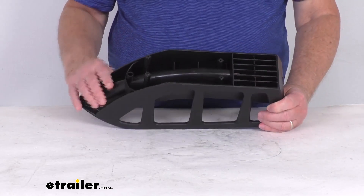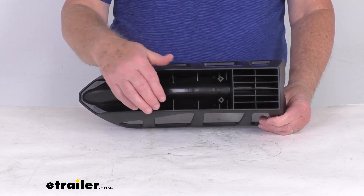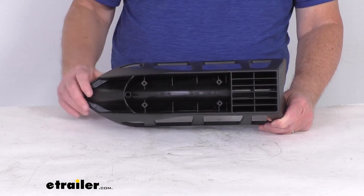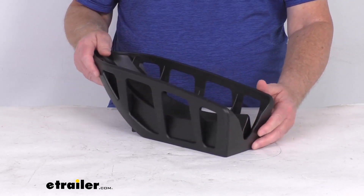This cradle is designed to bolt to the spar tube assembly of the Thule bike rack. The screws or the mounting hardware to install this is not included. You can use your hardware that you already have, or we do sell the hardware separately on our website and it's listed on this product page as a related product.